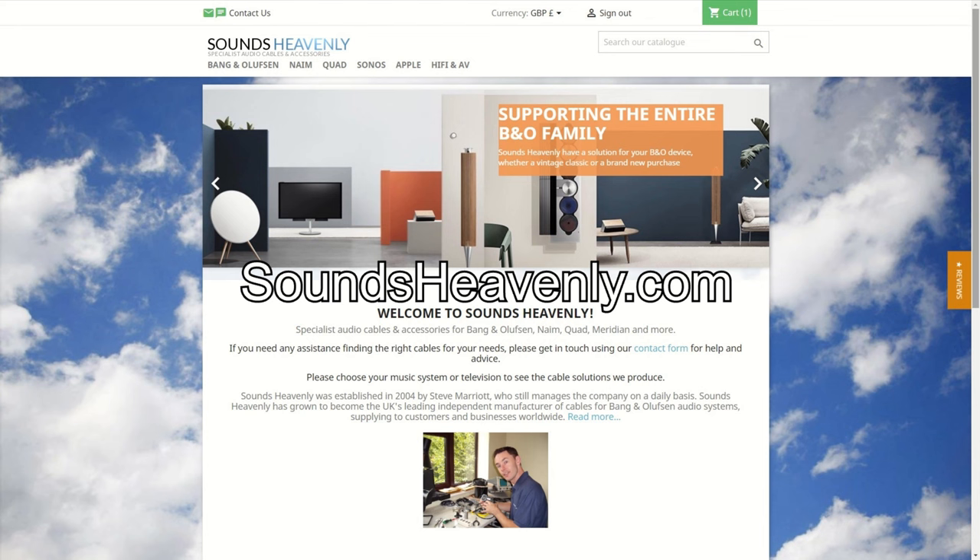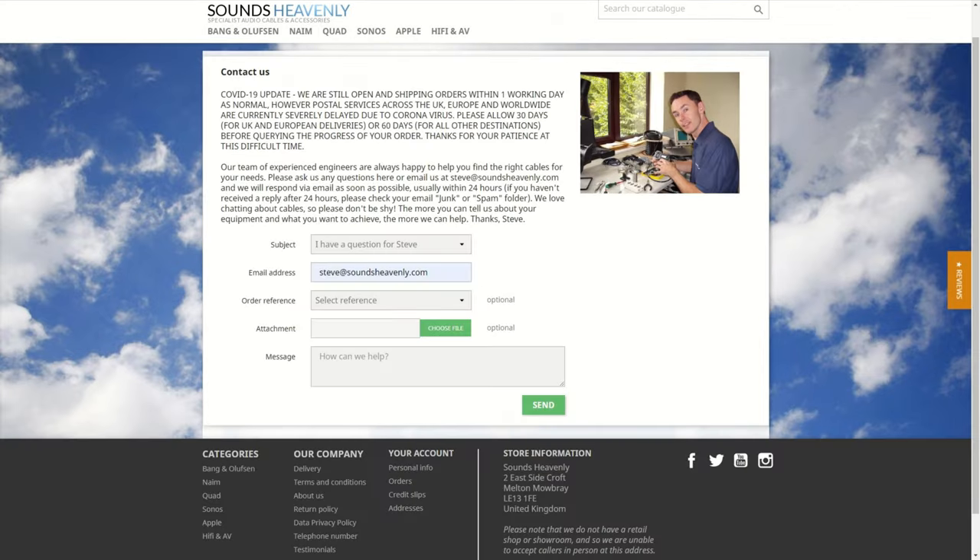If you're new to the channel, I'm Steve from Sounds Heavenly Cables. My day job is helping people to connect their Bang & Olufsen products, but I'm also a lifelong B&O fan and collector. So if you've got any questions about getting the best from your B&O equipment, please go to soundsheavenly.com, click on the contact form, and ask — I will be happy to help.